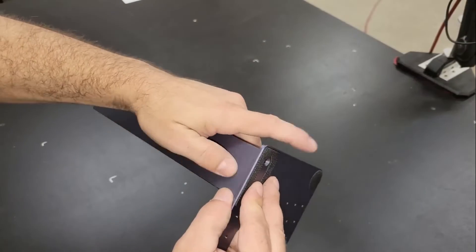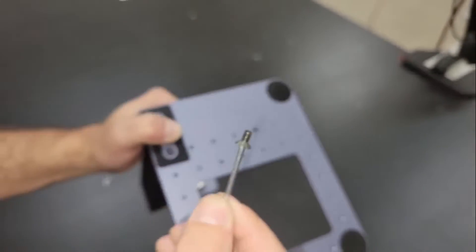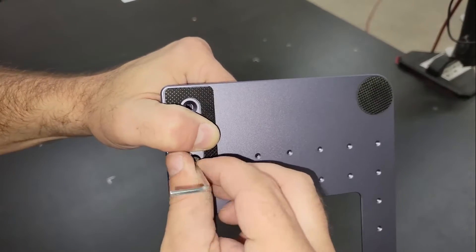The assembly is pretty quick with the support track being attached to the base with just a couple of screws, and the module is attached to the bracket on the support track using the thumb screw.